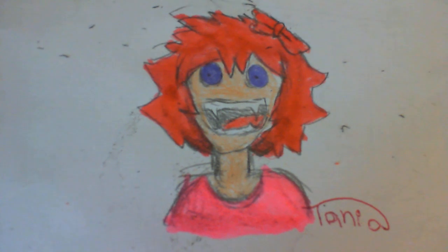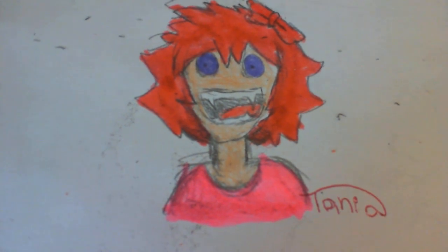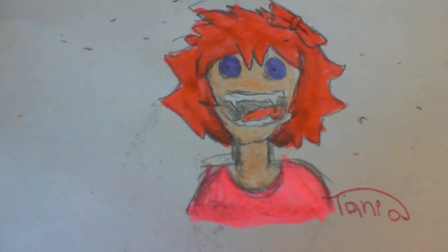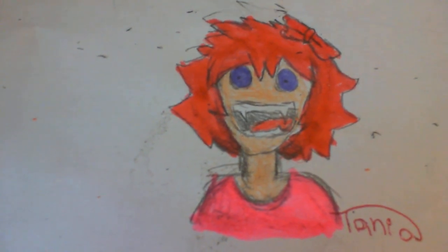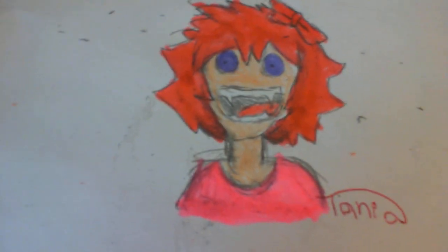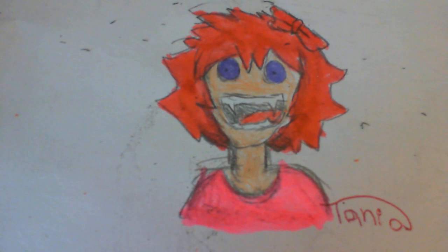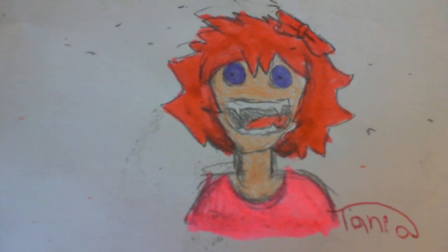Don't forget to sign your work so art thieves won't go and steal art you might have taken a very long time to make, because those people would just want to take it and get popularity. You can also sign it to help people know where it came from and see if pieces are part of the same thing. This is a very important step so you should probably not skip it unless you seriously want your art stolen. It's mostly recommended to put it in a place where it's hard for them to get to it.